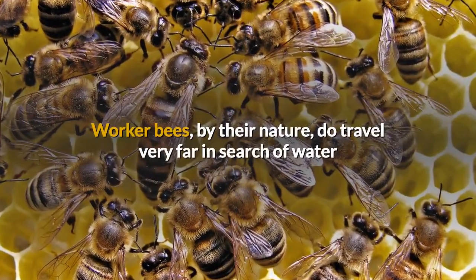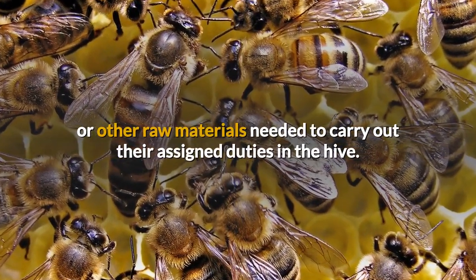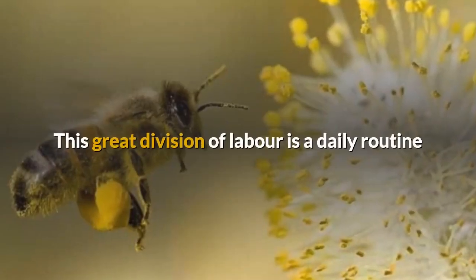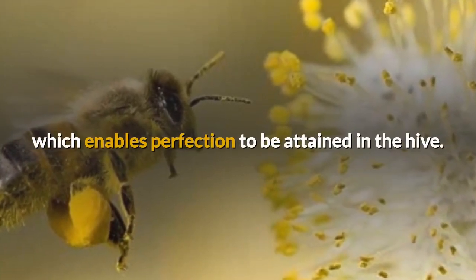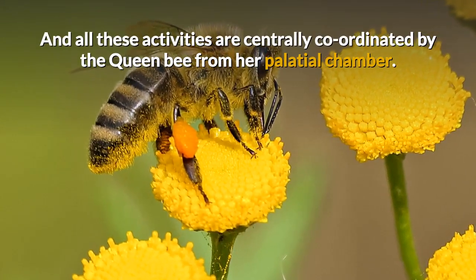Worker bees, by their nature, travel very far in search of water or other raw materials needed to carry out their assigned duties in the hive. They follow the principle of esprit de corps in carrying out such duties. This great division of labor is a daily routine which enables perfection to be attained in the hive, and all these activities are centrally coordinated by the queen bee from her palatial chamber.